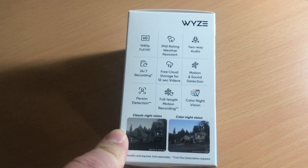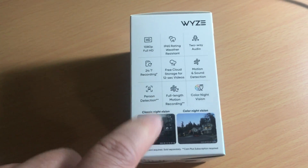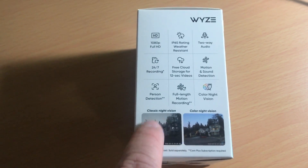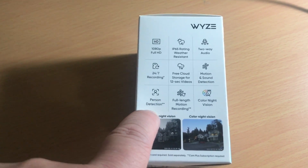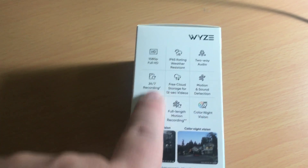If you have a version 2, I have a bunch of version 2's and I'm starting to replace them with the version 3's. Here's another new feature: color night vision. At night you used to see a bad image, now you're able to see color night vision. It also has personal detection, though I think you have to pay for it — it's like a dollar a month per camera.